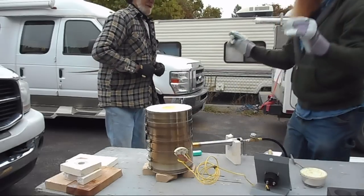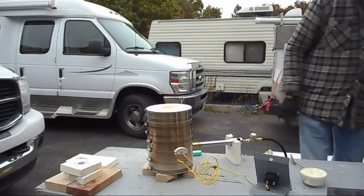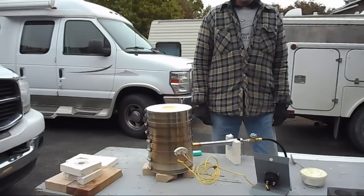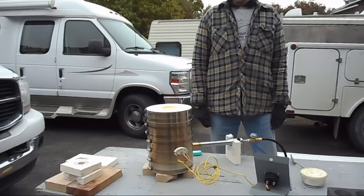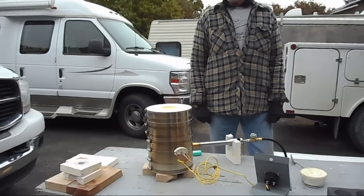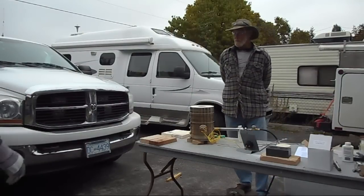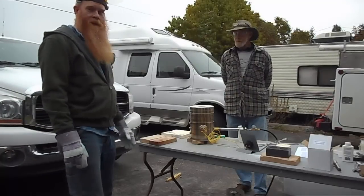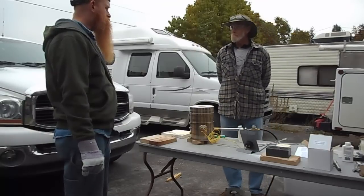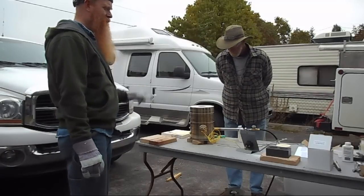We're done — that's actually not that bad. Now we're bringing it up to idle temperature. What temperature do we want to melt at? I'm thinking around 2100, but that's just going by memory. We should know with just a straight melt like this when it gets fluid.